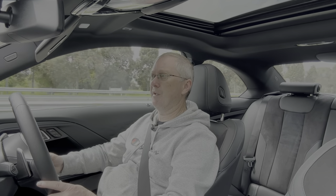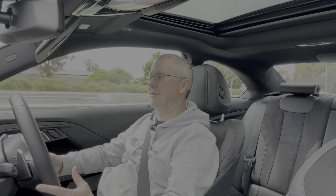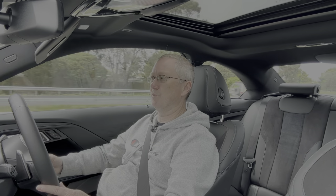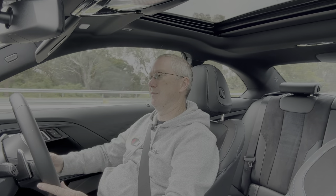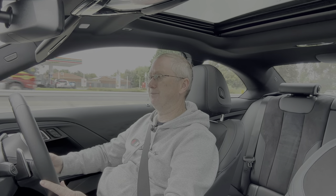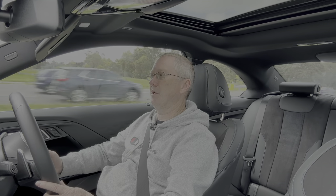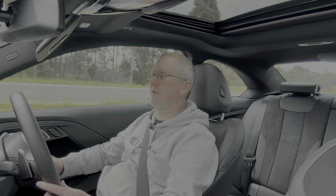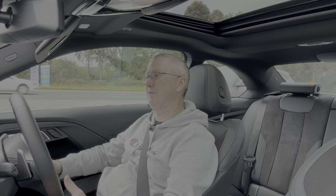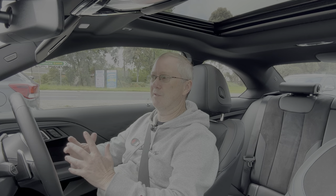The M240i is around $108,000–$110,000 depending on spec — roughly $25,000 more than the 230. Servicing costs aren't too bad; you can buy a prepaid service plan with BMW. Fuel economy is rated at 6.4 litres per 100 km with a 52-litre tank, giving you around 600–700 km of range depending on driving style — pretty decent for this type of car.